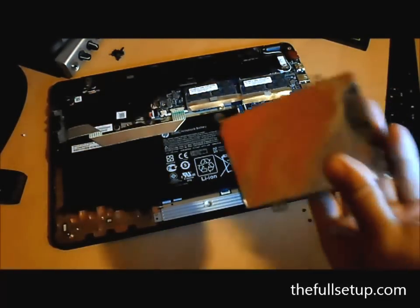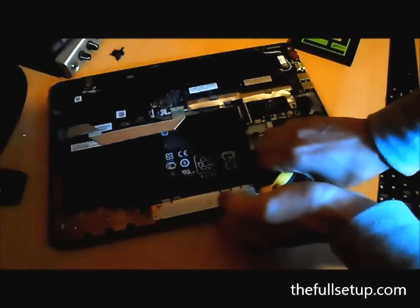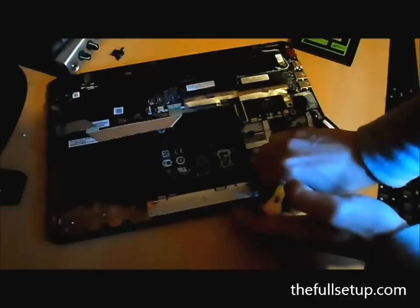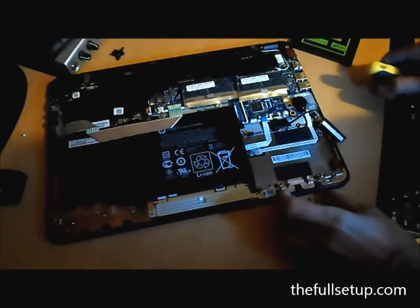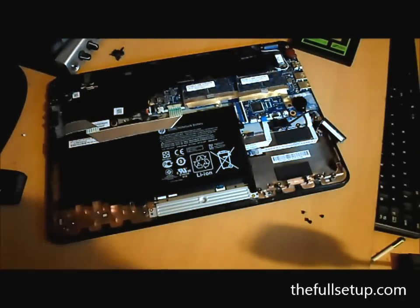What I would suggest is, since I've tested that it's worked, is just to put it in and then open it with the screen facing down and turn it on to check that it works — to make sure your clone has worked. It just saves you a bit of time rather than putting the whole thing back together and finding your drive doesn't work, which happens sometimes.